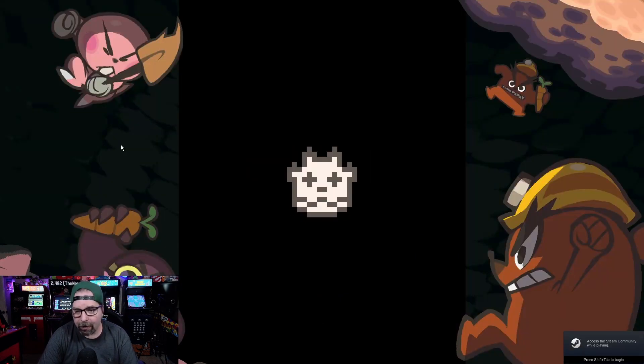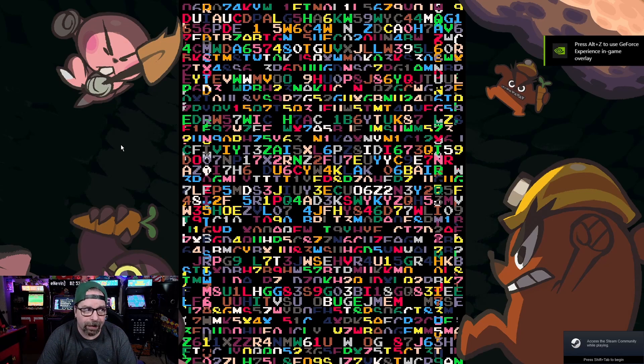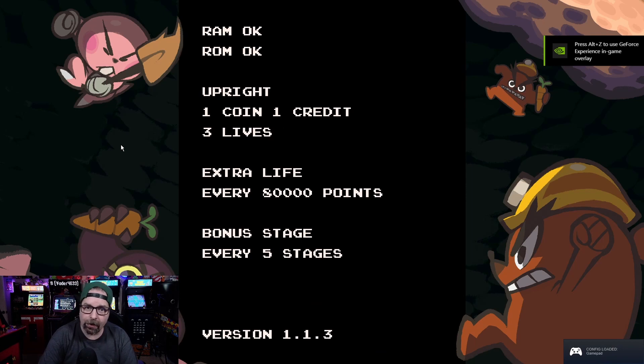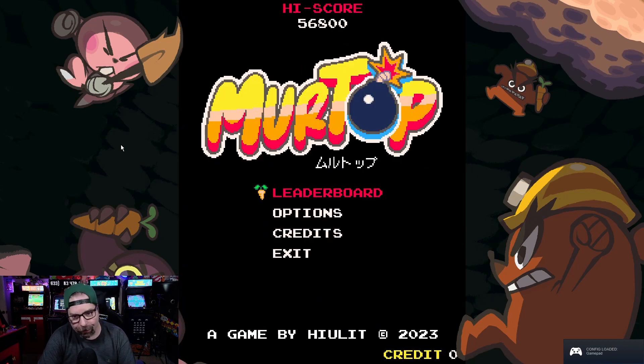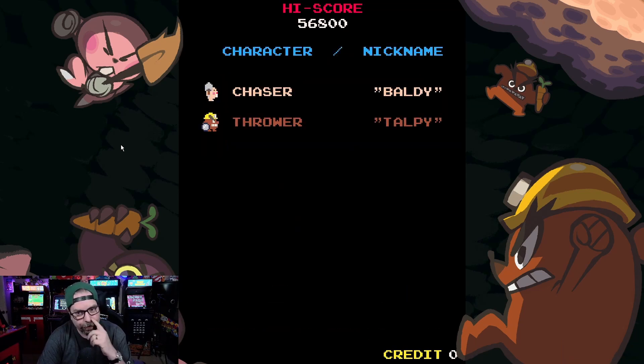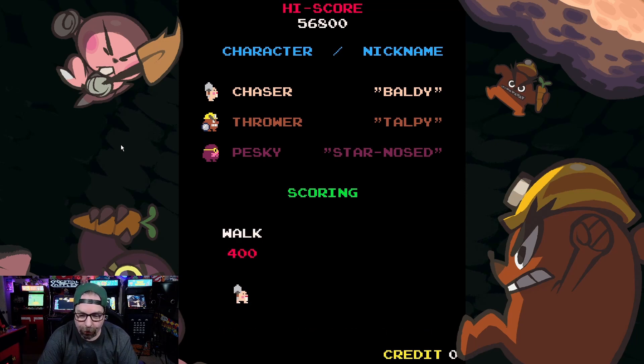This particular game is made by Flynn's Arcade, the indie developer, and I love the fact that it's all set up to play on an arcade machine. They even have the cool little faux arcade intro boot-up screens and things like that. You've got the bezels, and of course it's a vertical game platformer.